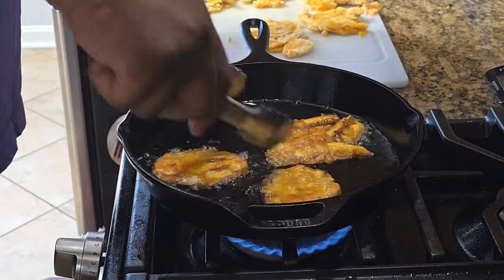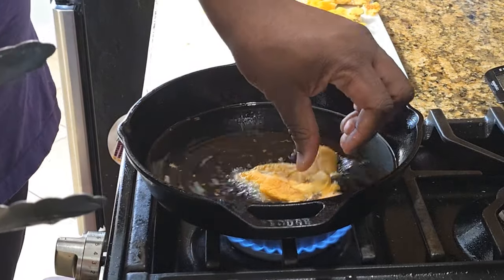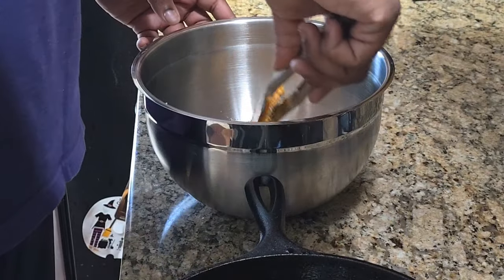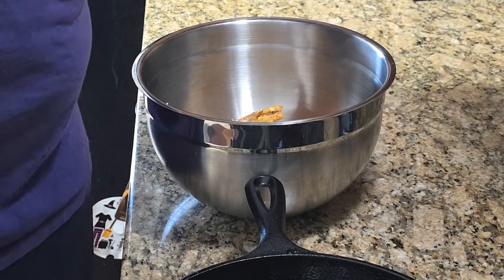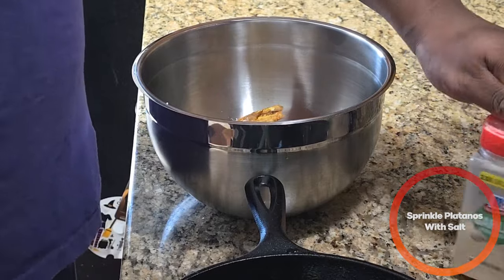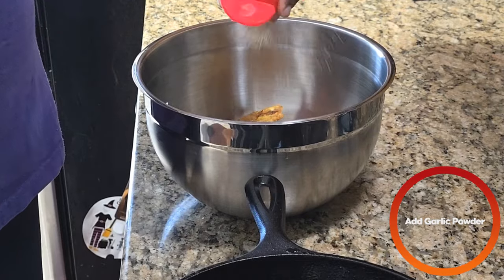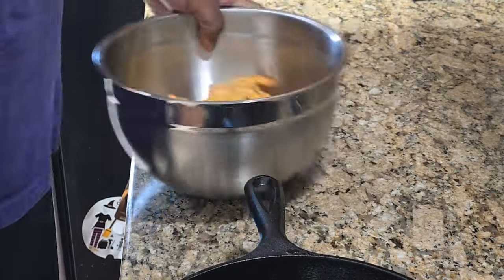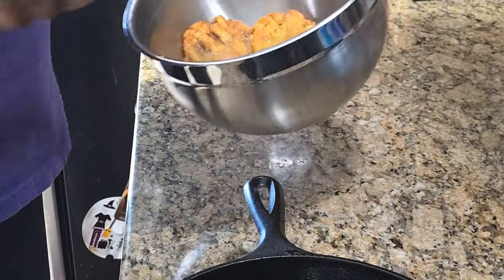Once you're done with both batches, take them off the oil and immediately hit them with a little sprinkle of salt and some garlic powder. And with that we're done — now it's time to eat.